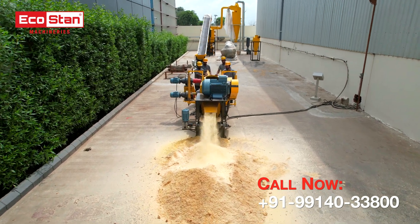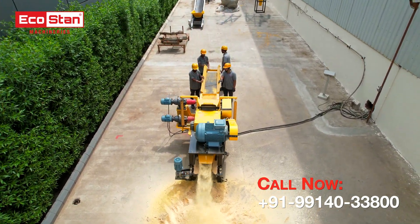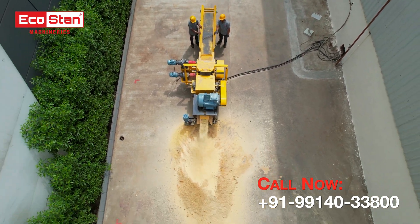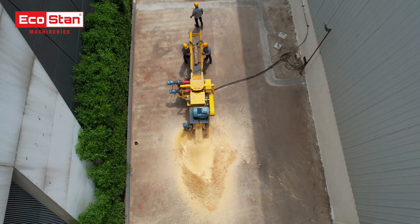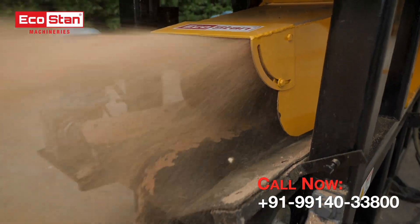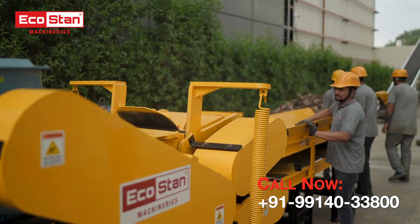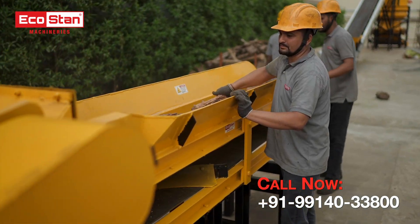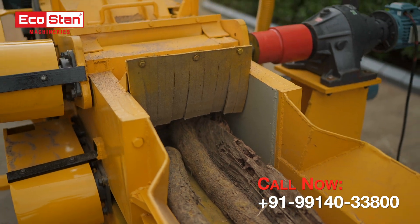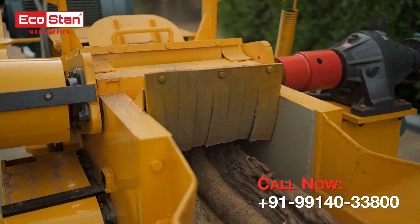With precision-engineered blades and a high-capacity motor, the ESM 75 efficiently reduces wood into fine sawdust ready for various applications. From the in-feeder to the outlet, it delivers consistent and uniform sawdust — perfect for briquettes, pellets, and more.